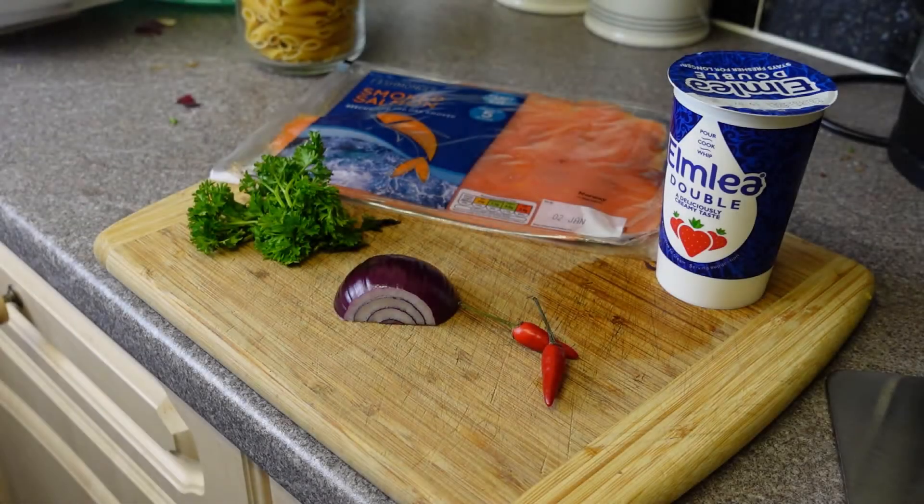After that successful dish we made at the weekend — penna or Fruit of the Mower — I thought we'd continue with the seafood theme and I'll show you how I make penna al salmone. I'm using penne because I've got lots of it, but you don't have to. Tagliatelle is also very good with this dish. It's super simple, simple ingredients, and very easy to make. Otherwise I wouldn't be making it, would I?